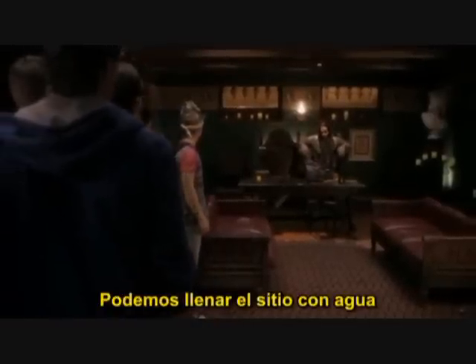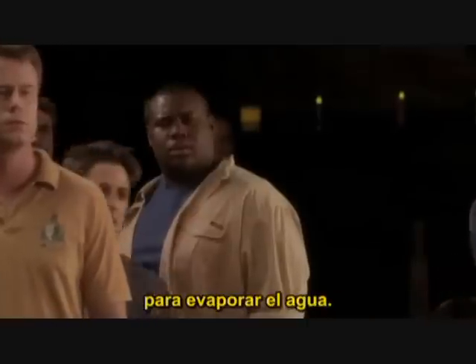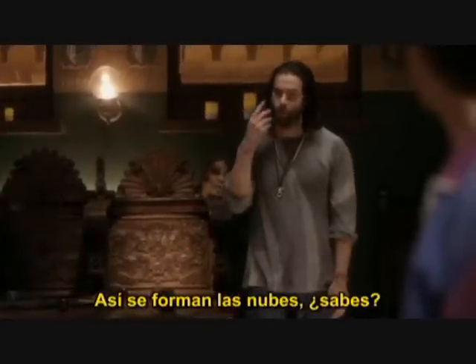We can fill the place up with water, and then turn the heat up real good, so the water evaporates. That's how a cloud is formed, you know.